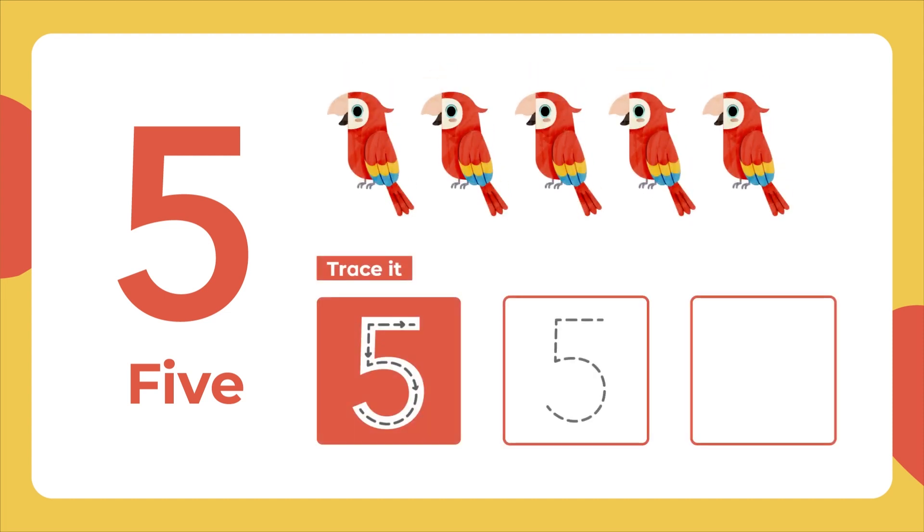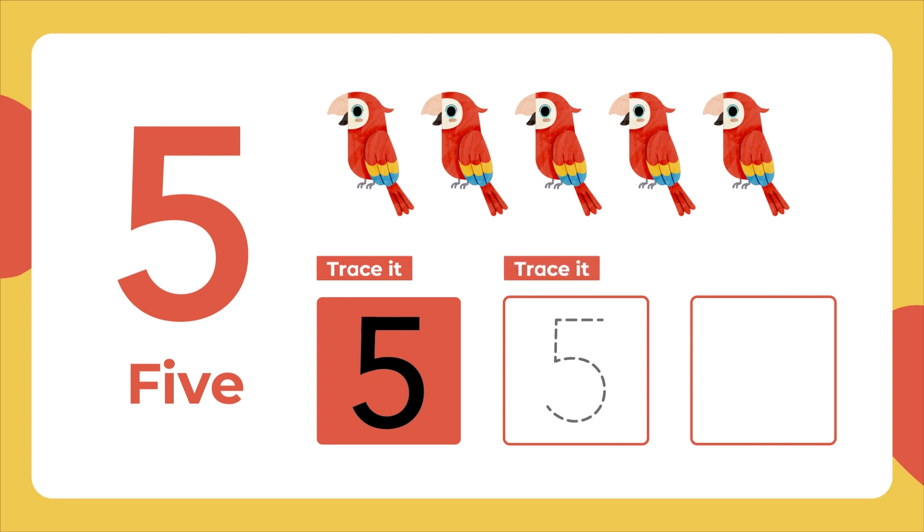This is the number 5. Let's trace it. A straight line to the midpoint. A curve down to the right like a tummy. Then a flat line at the top. Trace it again. Now let's write it.